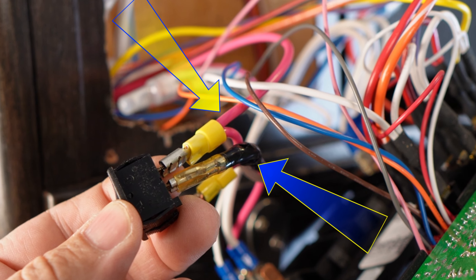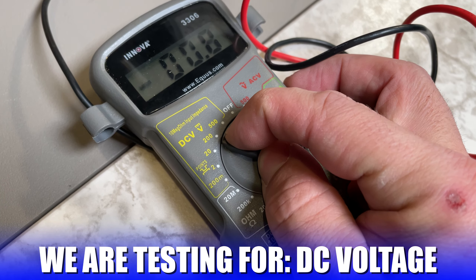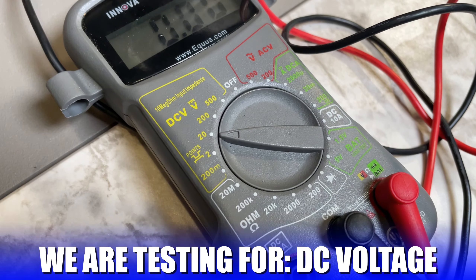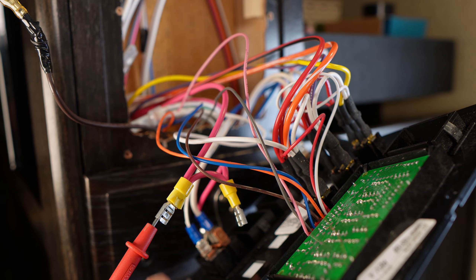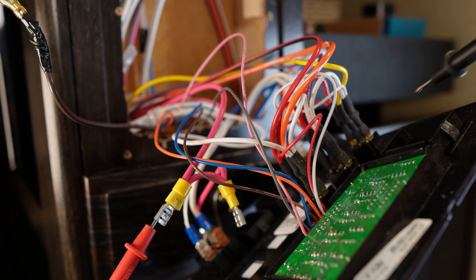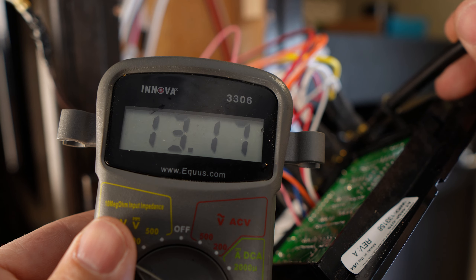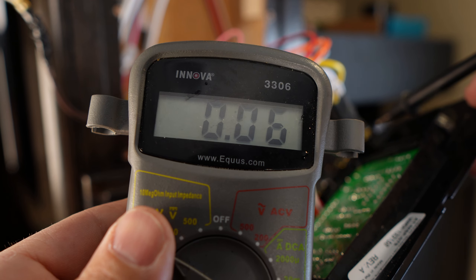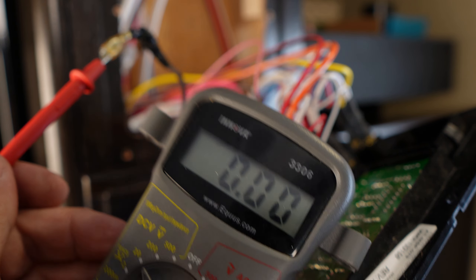What we need to do next is determine which of the two wires going to the factory switch is the constant power wire. Grab your voltmeter and switch it to the 12-volt DC power testing setting, which is usually indicated by a 20 on the DCV side. Connect your positive probe to the red wire your cheat sheet calls the 12-volt positive, and the negative probe to one of the white wires. If your cheat sheet is correct you'll have a good reading on your meter — we found a good ground and the incoming 12-volt constant power wire. And just to confirm, if we test the other switch wire we should get no voltage, which is the case.